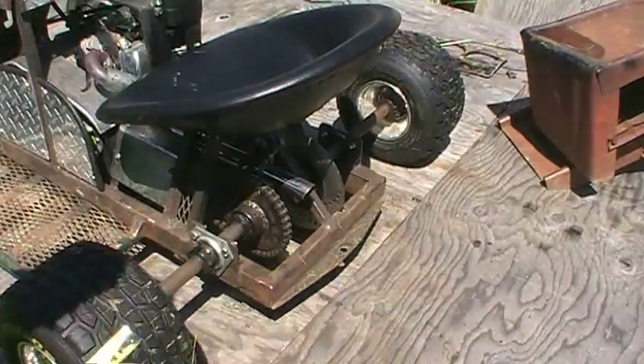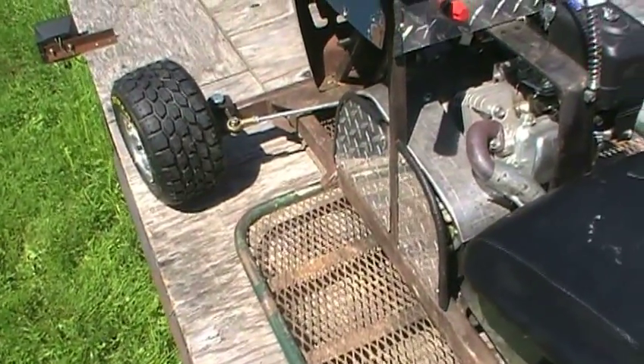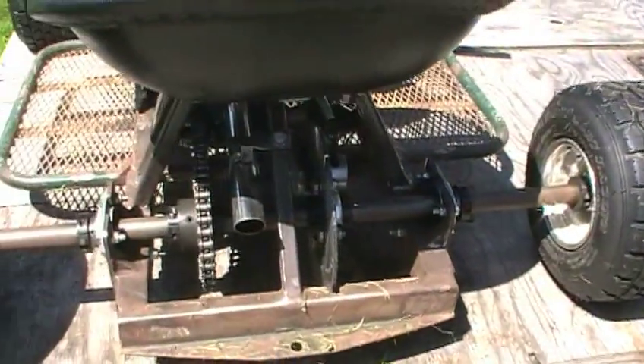That width is just enough to fit the Honda Clone GX200 engine and the Comet torque converter assembly. It fits in there very tight — a very snug fit, but you can still work on it. The intent of this go-kart was to be as small as possible and still have space and room to get in there and work with wrenches, which I think I've achieved a pretty good balance with this build.